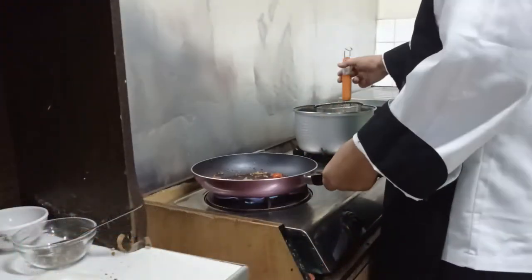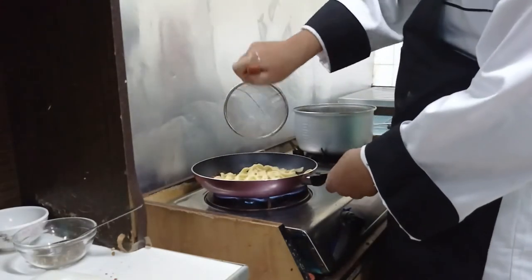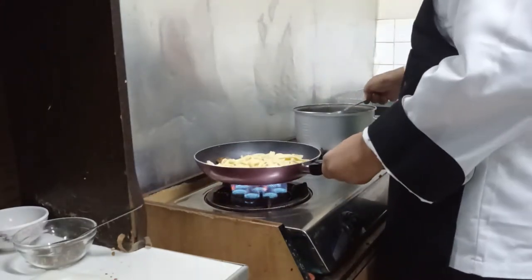Now I put the parsley flakes. Now we can put our pasta into the pan.